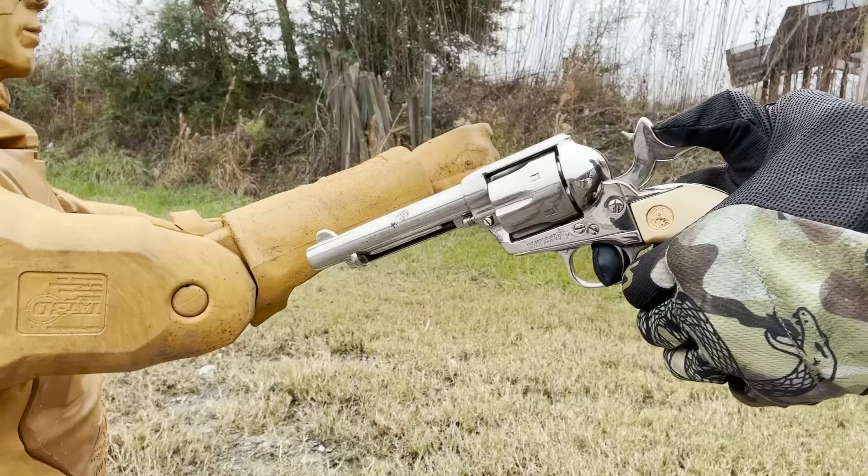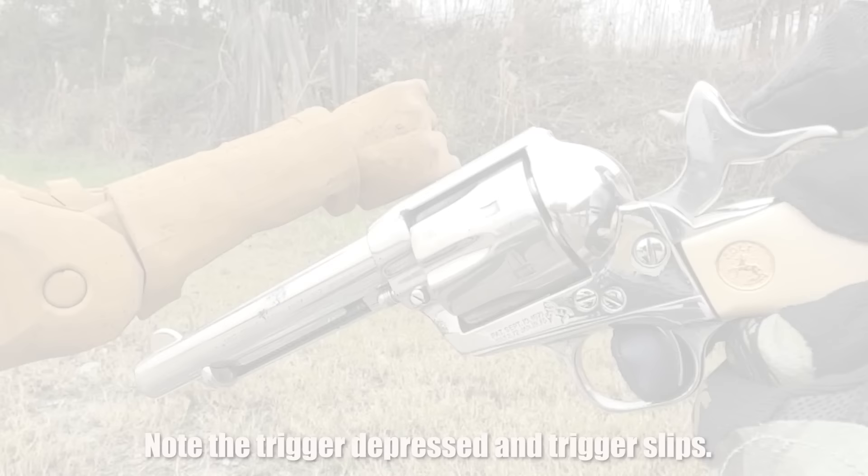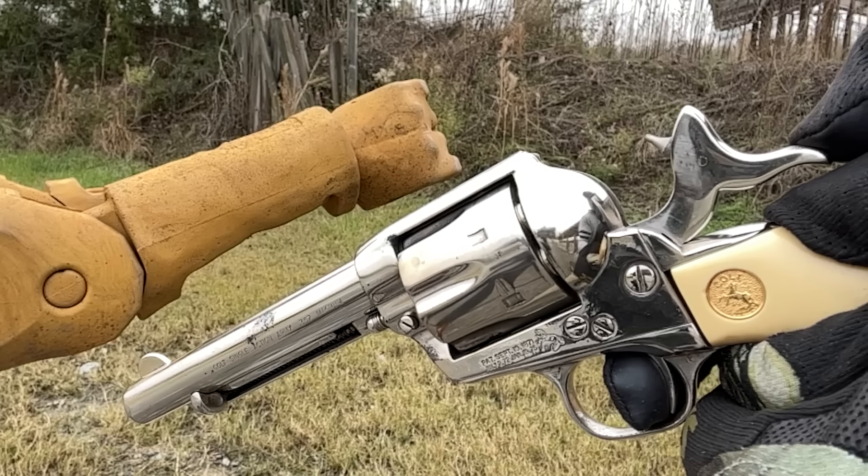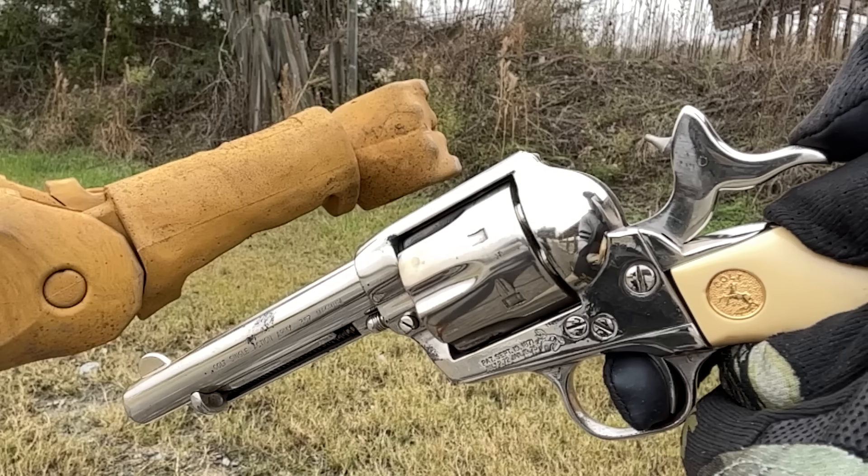This is my guess at what actually happened on set: he pulled the trigger back, put his finger on the trigger to gently lower the hammer — he was not trying to shoot anybody, in my opinion. He let go of the hammer, bang, the gun goes.